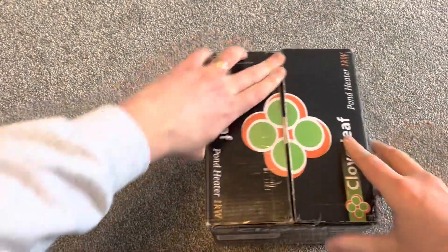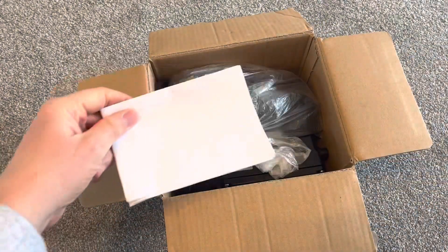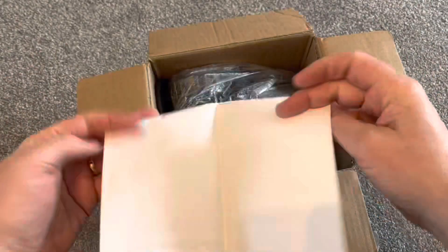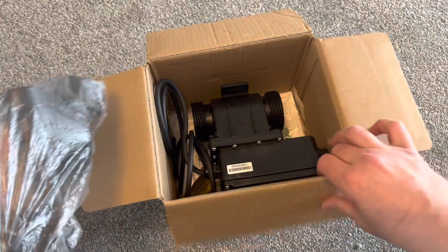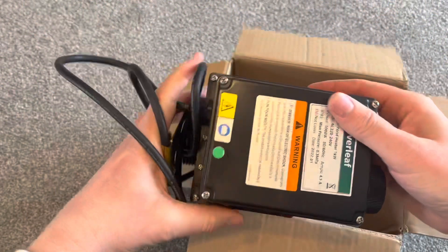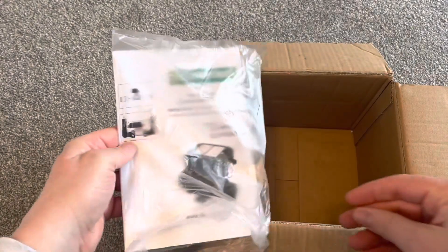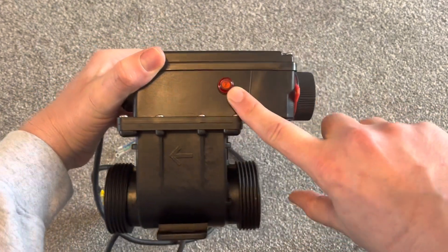The box is all the same — I've already opened it. First thing on top is an update to the instructions about the flow switch; I'll come back to that in a second. So we've got a bag of bits, the pump unit itself, and the instruction manual. We'll come back to those in a moment.